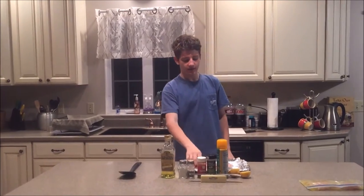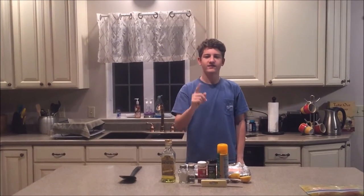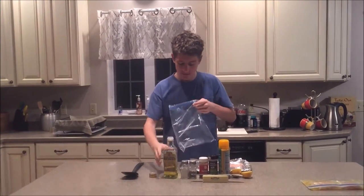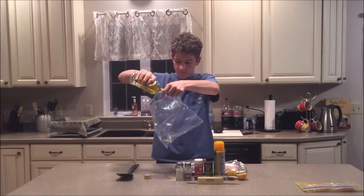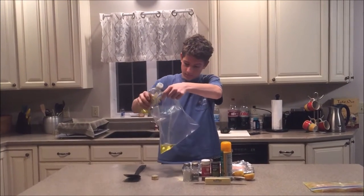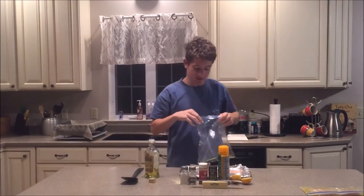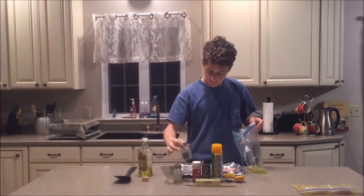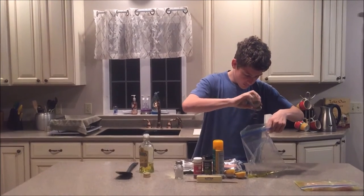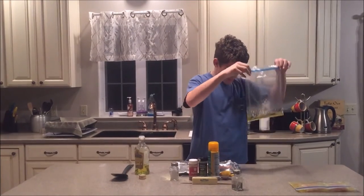For the next filet I'm going to do the same marinade style but using paprika and Italian seasoning. I'll start by putting some more oil in there — not as much this time since there's only one filet, so about an inch or half an inch. Next I'm going to start with the pepper — about a fourth of a teaspoon in there — and fill it all around. This one's going to be the spicy one.